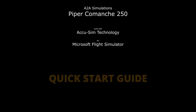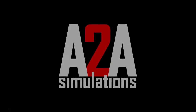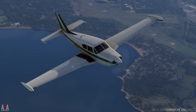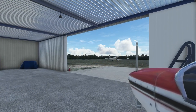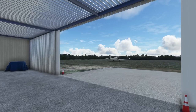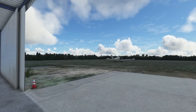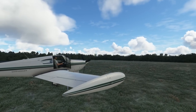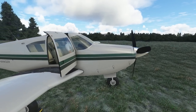After nearly a three-year wait, it's finally here: A2A Simulations' Piper Comanche 250. For many, myself included, this was a favourite in both FSX and Prepar3D. It features A2A's trademark AccuSIM technology — the behaviour and flight dynamics of the aircraft are controlled externally, providing a more realistic and persistent aircraft. From my quick first look, I may have found an aircraft to top the Blackbird Simulations Cessna 310R.